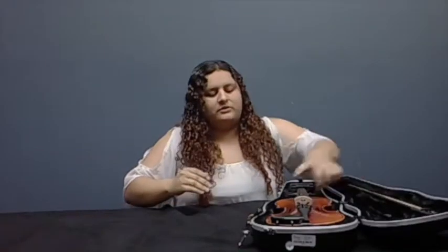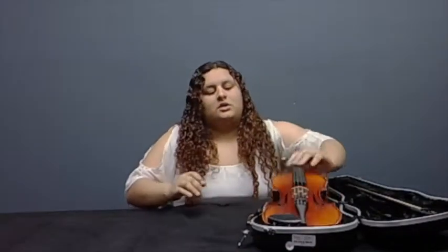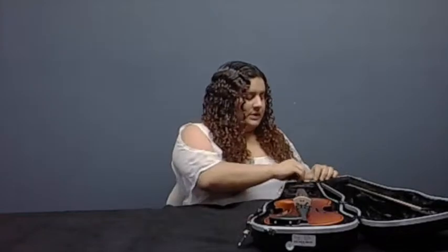So in the case, you'll find your violin or viola, your bow — which I'll show you in a little bit — and in this compartment, you'll find some rosin.